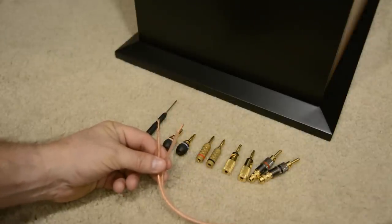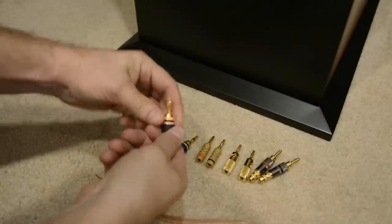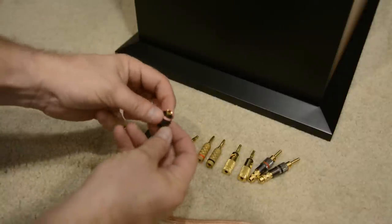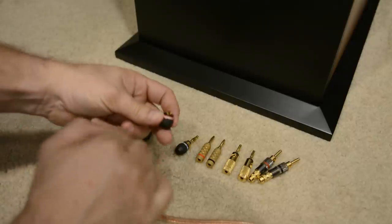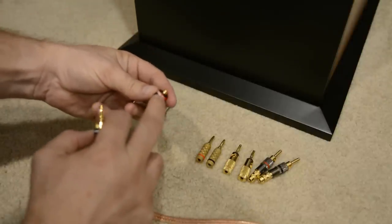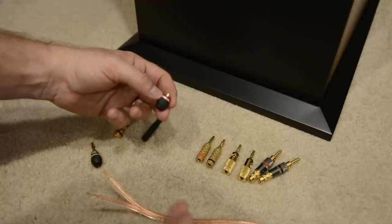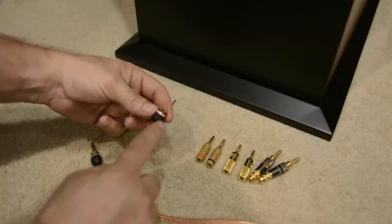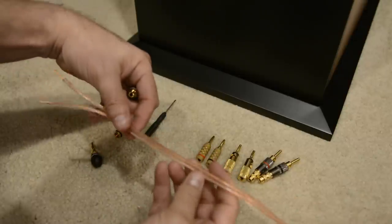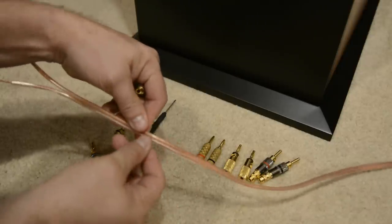I'm going to show you how to install each one. The first is the Monster Cable Quick Locks. To install those you're just going to unscrew the base and set the tip aside. You'll see we're going to feed the wire through the bottom - right here there are some little teeth and that's going to secure the wire. You'll notice there's a red label and a blue label. What I like to do is follow the writing on the speaker wire all the way to the tip - that's going to be my red.